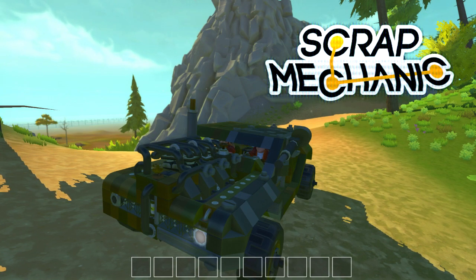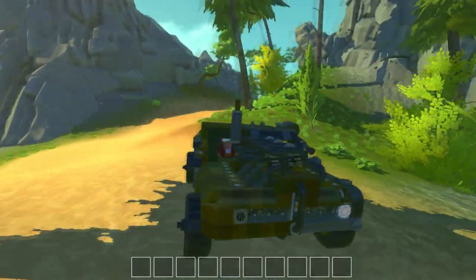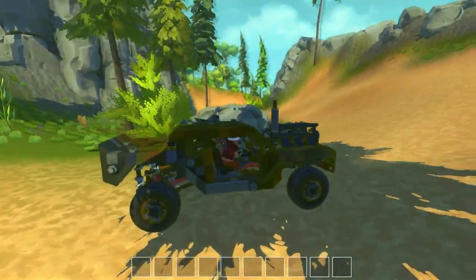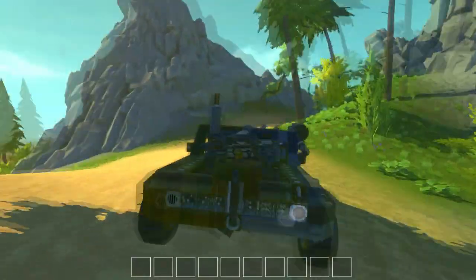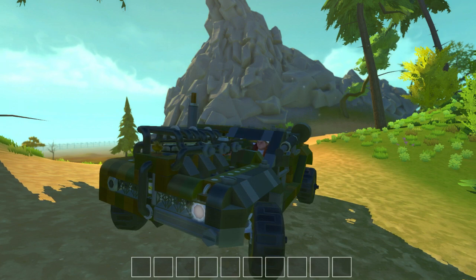Hey guys, welcome back to another Scrap Mechanic video, and I'm here with Alstrak. I know it's been three weeks with no videos, but we're back with some more awesome stuff. Alstrak used some of my blueprint edit magic in his car.